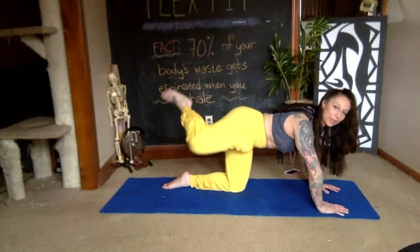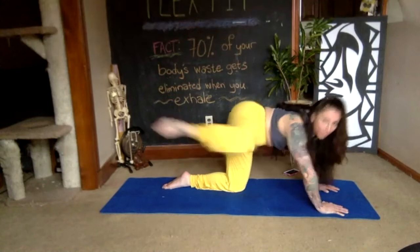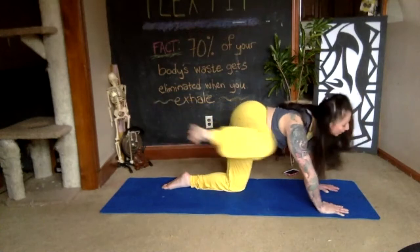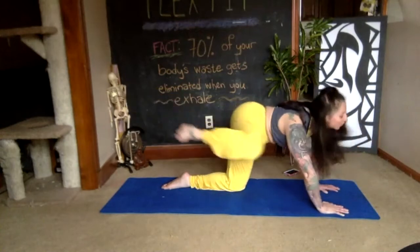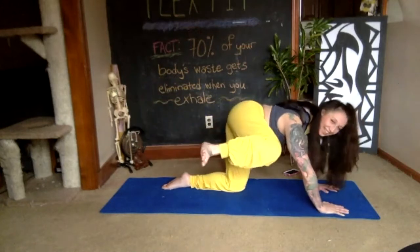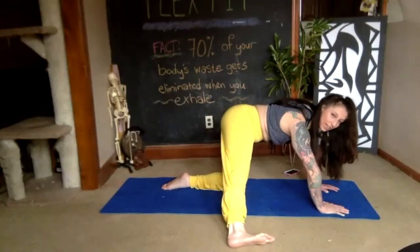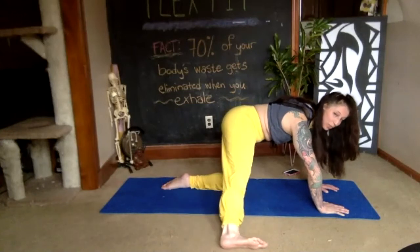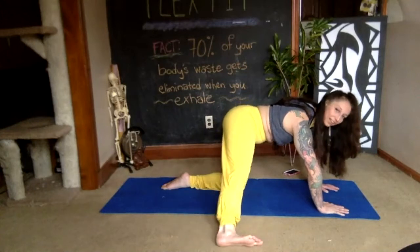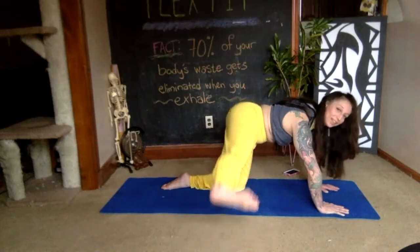Bend your knee and kick directly up to the sky for eight, seven, six — breathe, exhale, inhale — three, two, one. Then relax your foot, externally rotate the leg from the hip, bring the knee into the ear, and kick back with the heel for eight, seven — inhale, exhale — four, three, two, one. Pull the knee into the ear, then extend that leg out to the side with a flexed foot. Down and up for eight — squeeze your butt — seven, six, five, four, three, two — energy out through the heel — last one, stay strong.